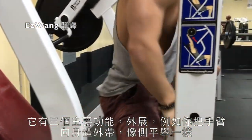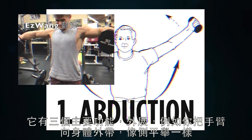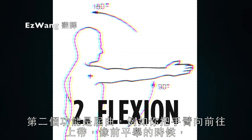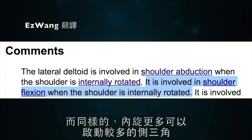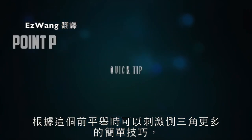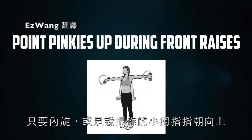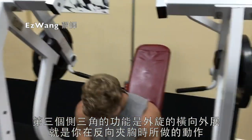Before we can understand how to make an exercise or workout more side-delt focused, we first need to understand what the side delts do — they have three primary functions. First, abduction, such as when you bring your arm away from your body out to the side like in a lateral raise, and involvement here is increased with greater internal rotation. The second function is flexion, such as when you bring your arm up to the front like in a front raise, and again the side delt contribution is accentuated with greater internal rotation.